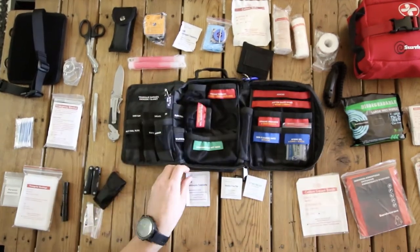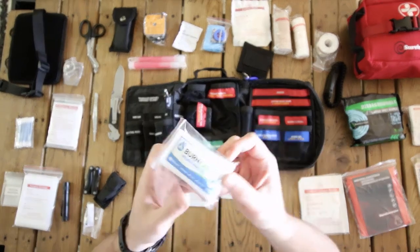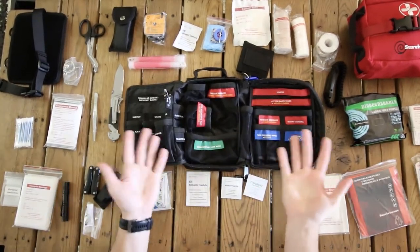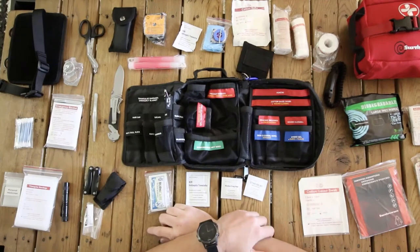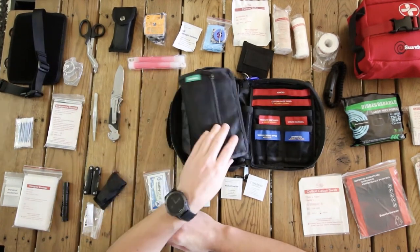Lastly, we've got hydrogel — you use this when you've had a burn. And that is it — that's the bag. It has labeled compartments so that everything is easy to find in an emergency.